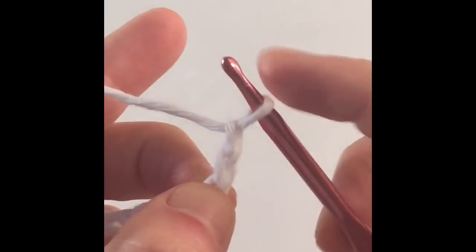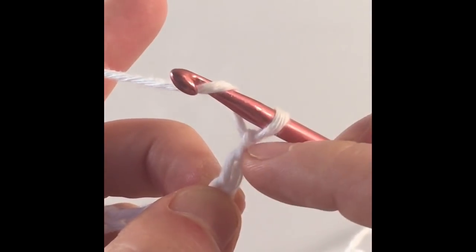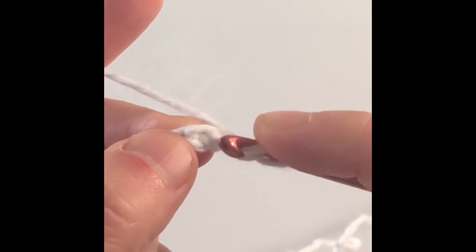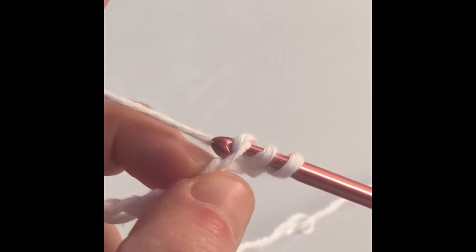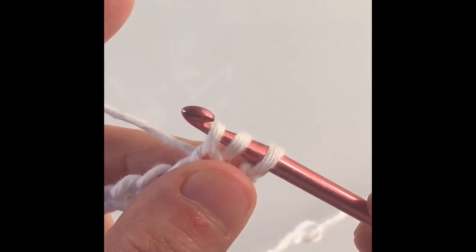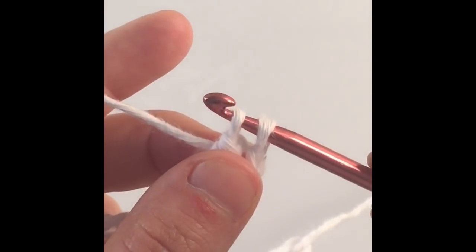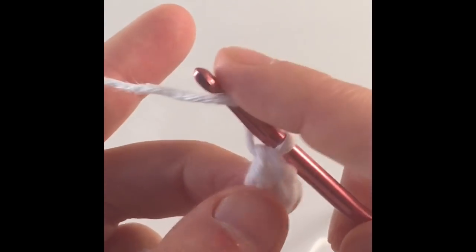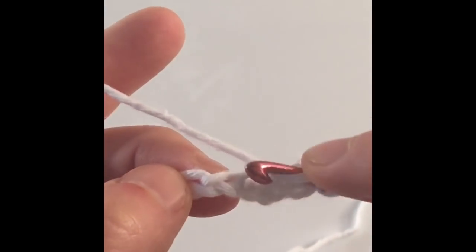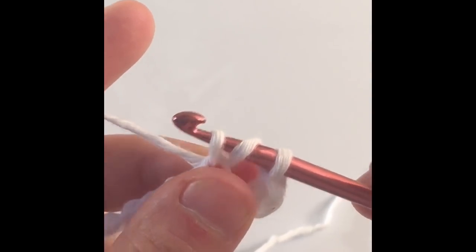We're going to make a double crochet in the third stitch from the hook. To make a double crochet, yarn over and count to the third stitch, then insert your hook into the third stitch from the hook. Yarn over and pull your hook back out of the stitch — you'll have three loops on your hook. Yarn over and pull through two loops, then yarn over and pull through two loops. That is a double crochet. In the next stitch we're going to make a double crochet. For those that are experienced, double crochet in every stitch of your chain.